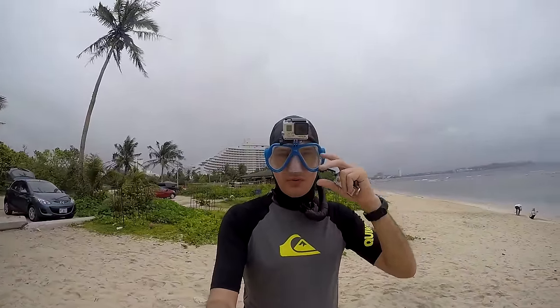Hey guys, FreediverHD here, and today I'm going to be reviewing the Sandmark mask for GoPro cameras. This is a mask with a GoPro mount on the top of it, and I'm going to get in the water to check out and see how it performs.